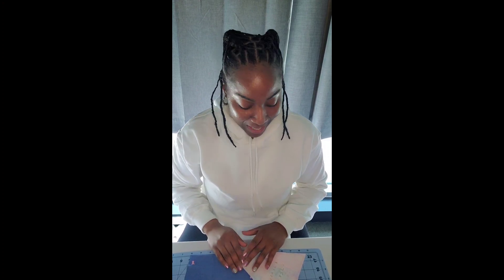Hello everybody, welcome back to my YouTube channel. My name is Angelene and I am the owner of Angelic Creations. We are back with another Easter DIY video, so let's get started with the materials.